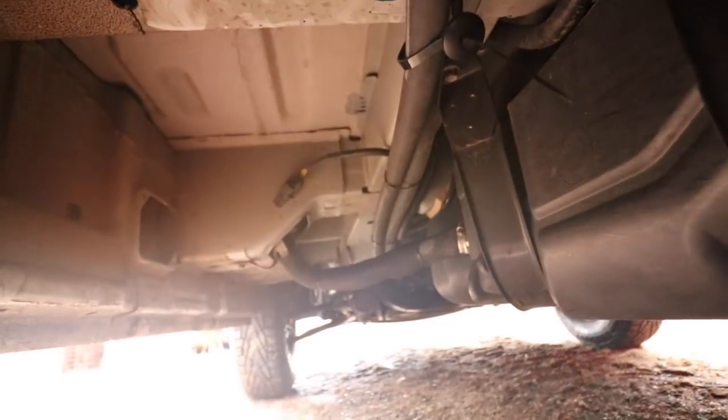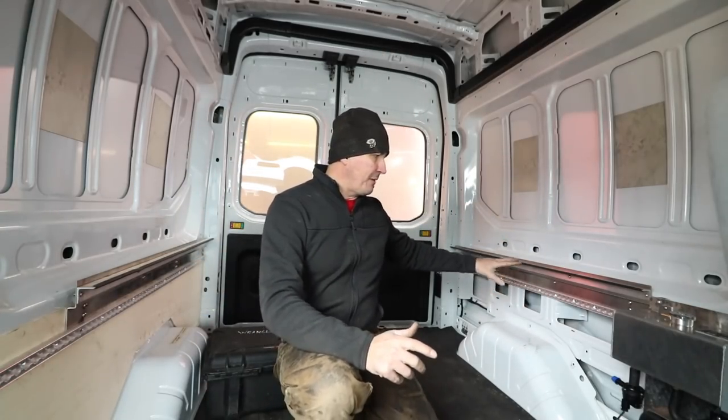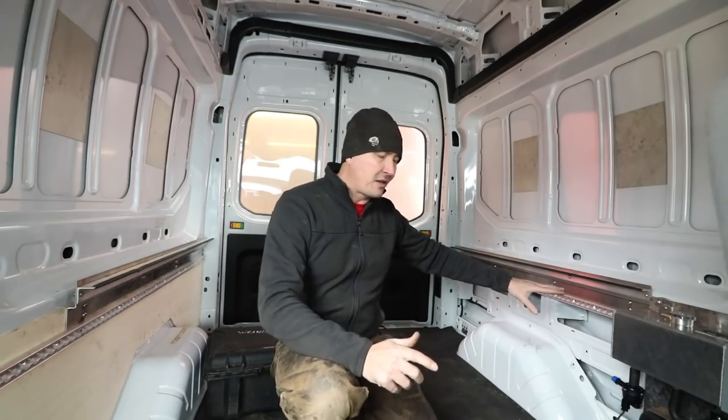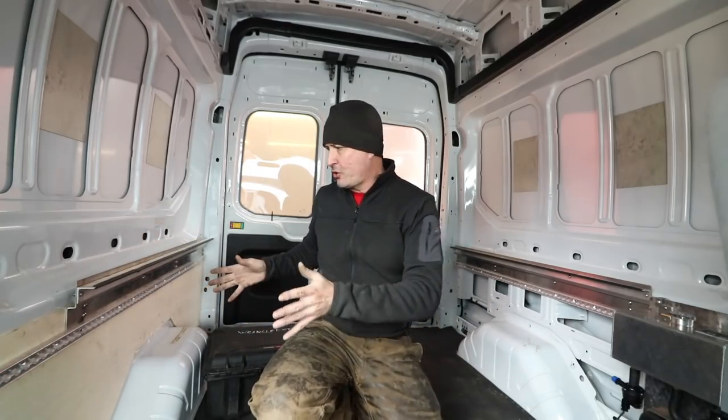So what's next in the adventure van? I'll probably put a 15 to 20 gallon fresh water tank along here. I've ordered a 1500 watt Magnum inverter charger and that whole system will go over here so we'll have AC power - that's what's going to hook directly to the lithium battery. So we have AC power so we can plug in stuff, a coffee maker and all that when we go camping.